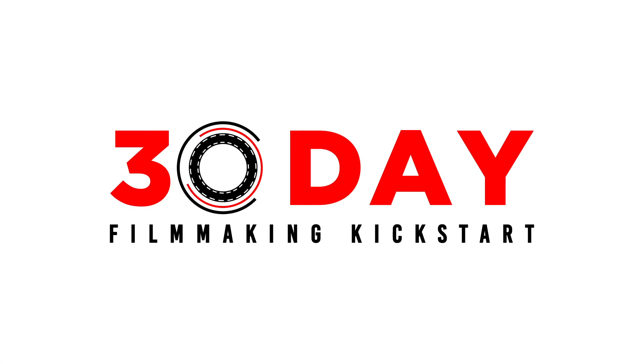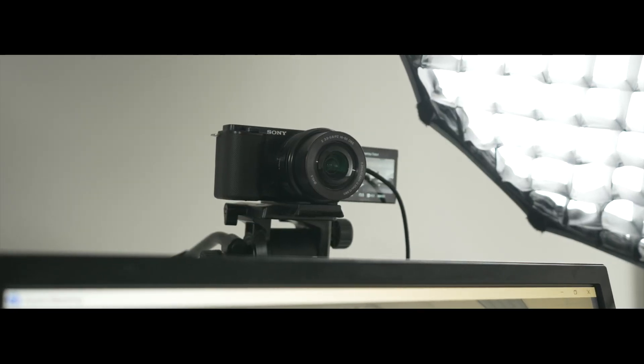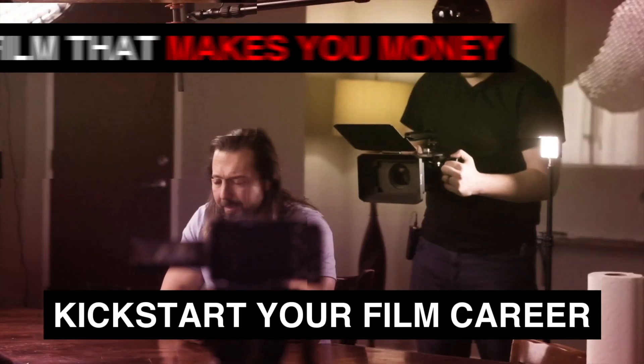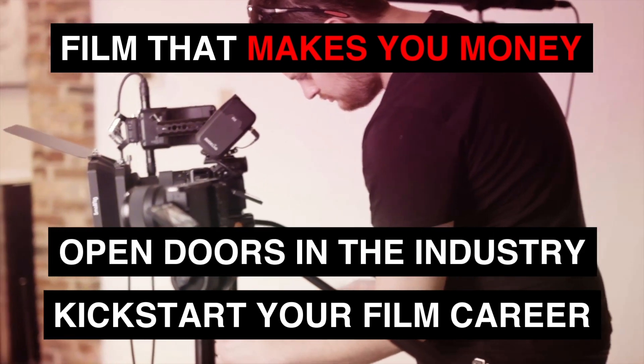And of course I use it for making videos here online to show you how you can get beautiful pictures like this even if you don't have tens of thousands of dollars invested into film equipment and have never been to film school. I also use it for a filmmaking program I run online called the 30 Day Filmmaking Kickstart. The goal of the program is to teach people how to kickstart their filmmaking career with a short film that actually makes you money and opens doors in the industry to bring your dream projects to life.